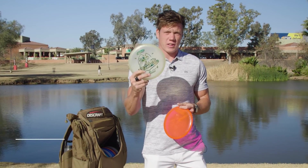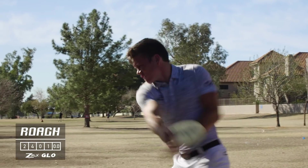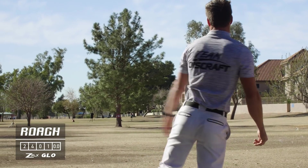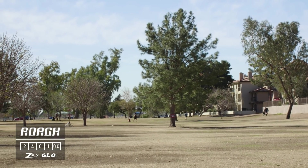The two throwing putters I throw the most: I've got a Z Flex Glow Roach, and this has that flip-up-to-flat kind of straight, forward-moving flight. This has been super solid for that.